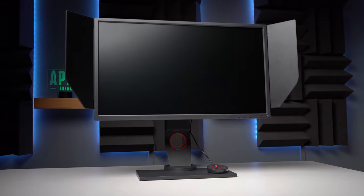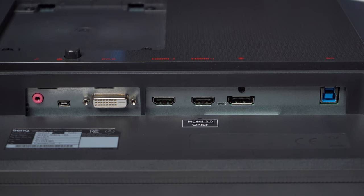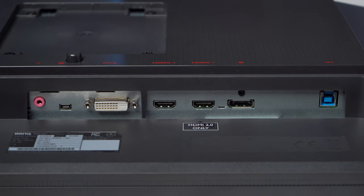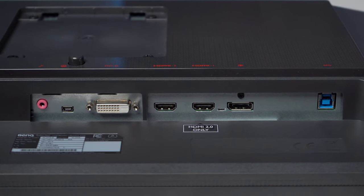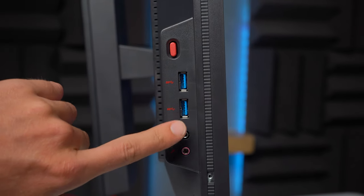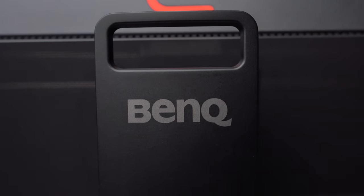The monitor size is 24.5 inches diagonally and the resolution cap is 1080p. We have connections for DisplayPort, HDMI 2.0, HDMI 1.4, and DVI. The only way to utilize the 240 Hertz capabilities is to use the DisplayPort and HDMI 2.0. Some extras include USB pass-through, two USB 3.0s on the side, microphone in and headphone out. You wouldn't normally use those for audio, but it's nice to have those options if you're traveling or bringing this monitor to LANs or tournaments. The cables included are power, DisplayPort, and USB pass-through.